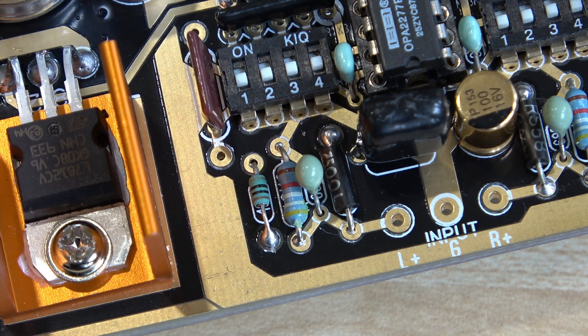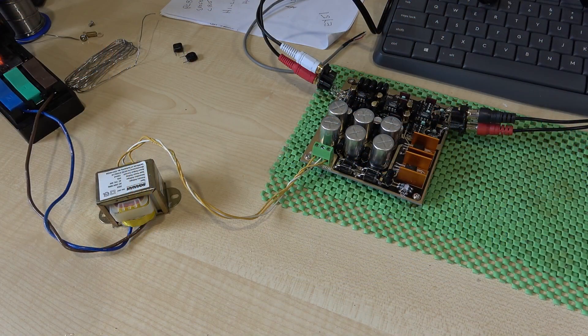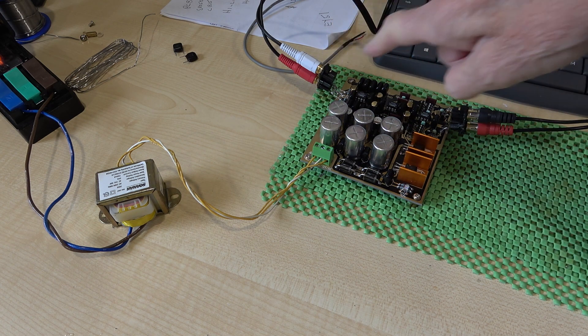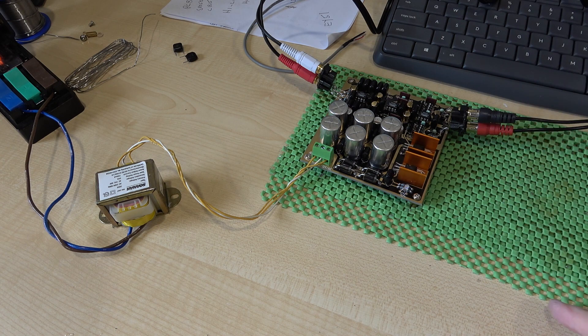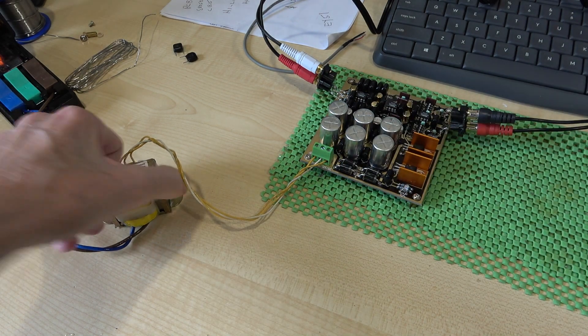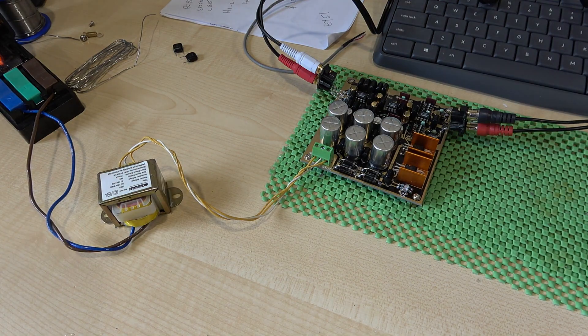I've done my inspection, cleaned the flux off the bottom of the board, and more to my amazement than anything else, I found there were no solder bridges, and I don't think there are any dry joints — I'm 99.99% sure. I've temporarily fixed a phono socket on the output and one on the input. I have a transformer here which is 15-0-15 at low milliamps, because I can't see this drawing more than 5 or 10 milliamps.